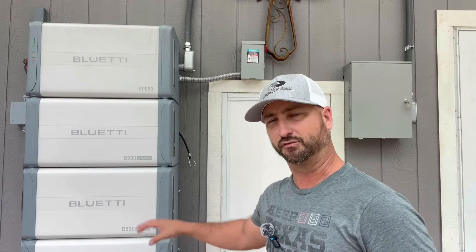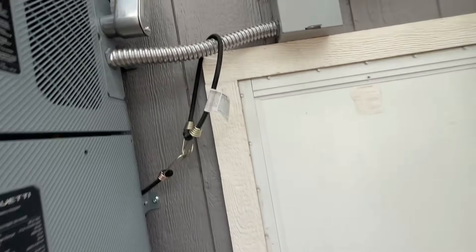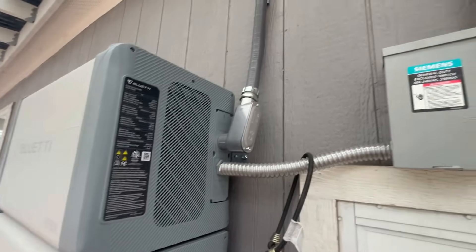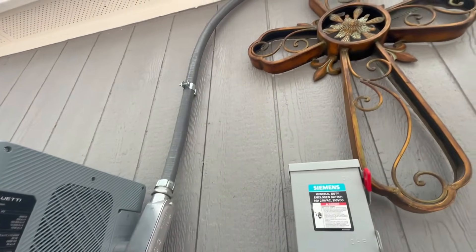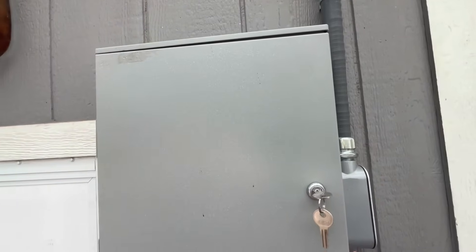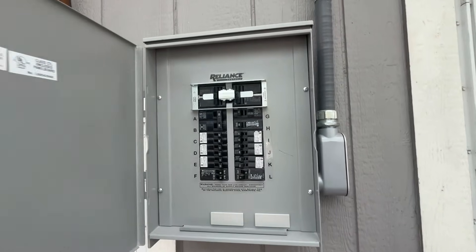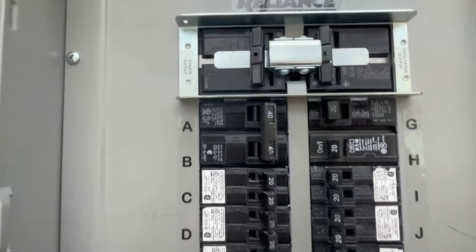The average home uses between 20 to 30 kilowatt hours per day of electricity. If you have one of these units with 20 kilowatt hours of battery storage, that would basically allow you to last in a grid-down situation about a day. But in a situation like that we would dial back on a lot of our electric usage — a little less AC — to stretch that out to two or even three days of backup power.